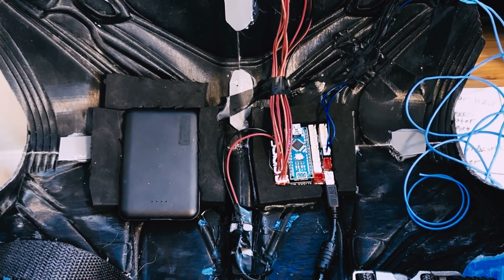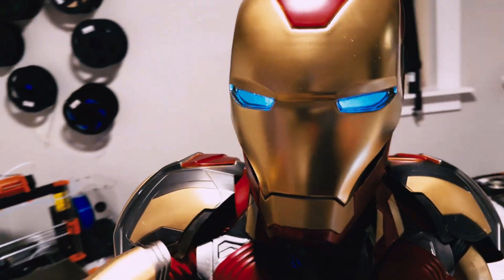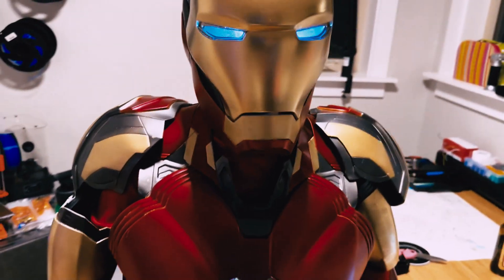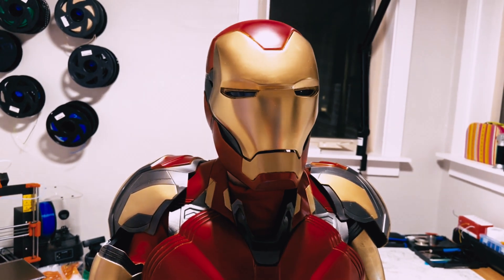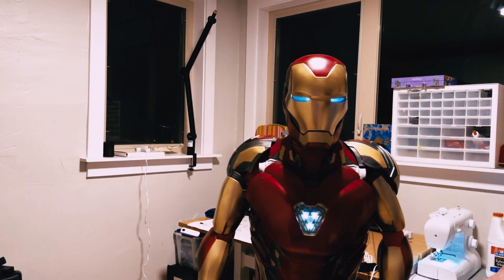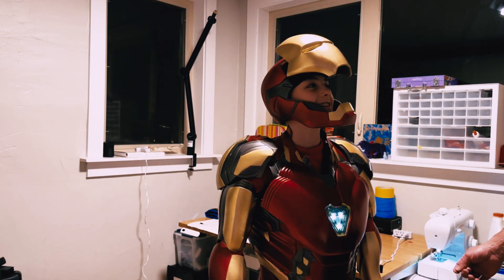With the helmet finished printing and only a few days left, we frantically painted and lined up the servos. It took about two days to get the face mask to actually open and close, but we got it done in time. We probably used 50 sticks of hot glue to mount the harness and bring all the pieces together. Finally, just a couple hours before midnight on Halloween, we had our first full test fit. Seeing my son in it for the first time — the helmet opening, lights coming on, blasters firing — was like standing in front of a real Iron Man. I've never been so pumped for a project.